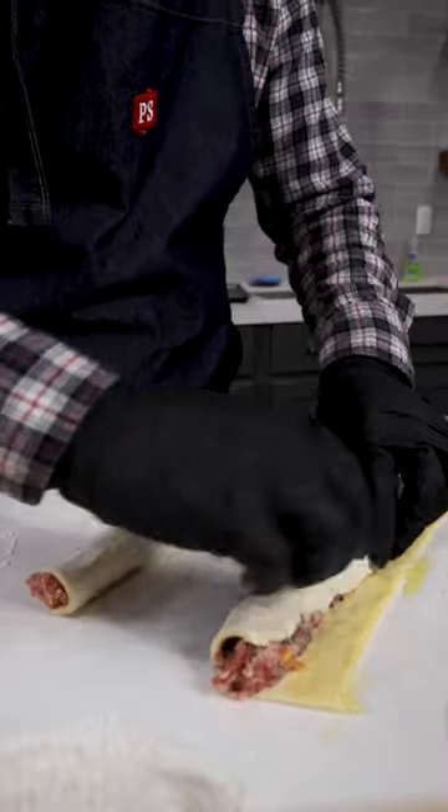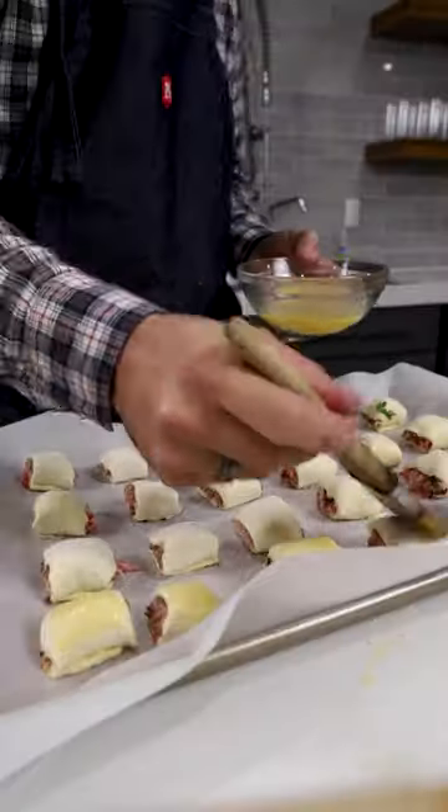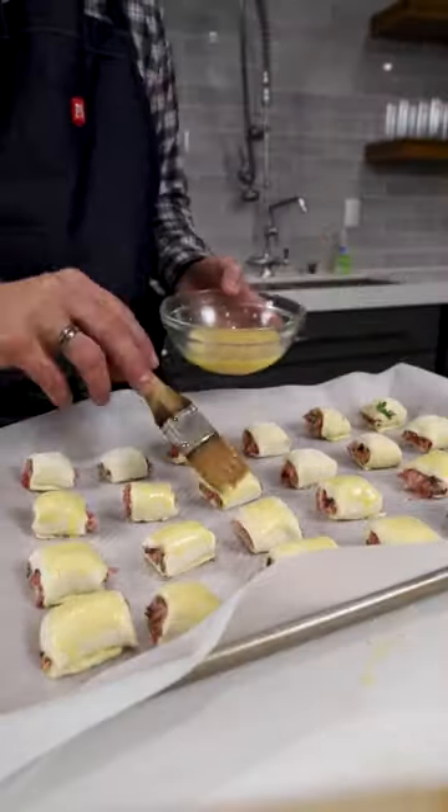Lay that out into strips of puff pastry and roll it up, sealing it with some egg wash. Cut it into one and a half inch sections and onto a sheet tray, top with a little bit of egg wash.